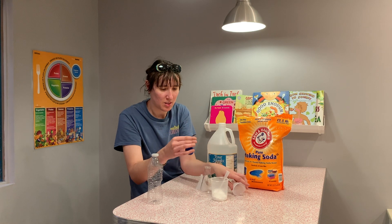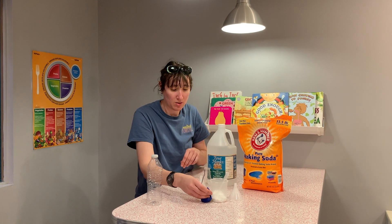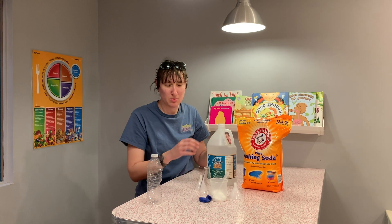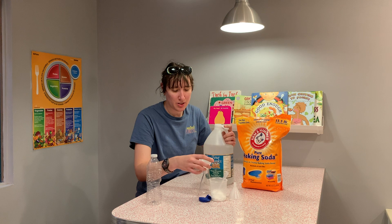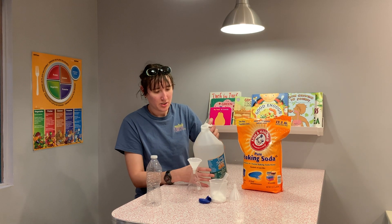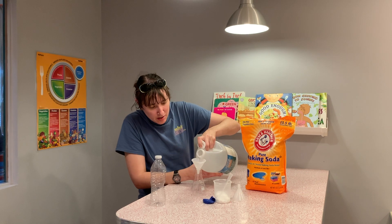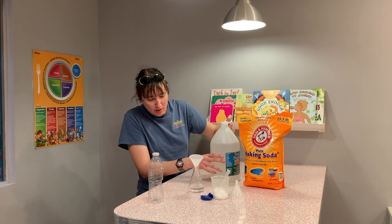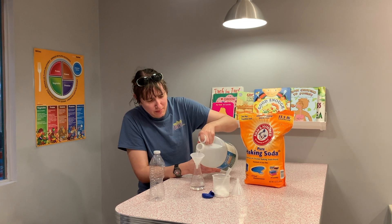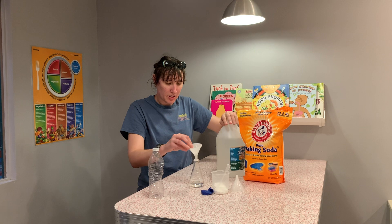I'm shaking the balloon down to settle the baking soda and making sure it sits the right way up — don't want to lose it all. Now I'm going to pour the vinegar into the flask very carefully. That looks pretty good; I'll add a little more. I like to go big!